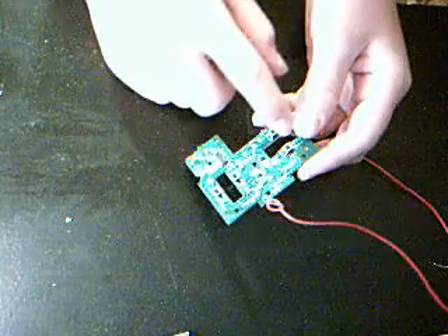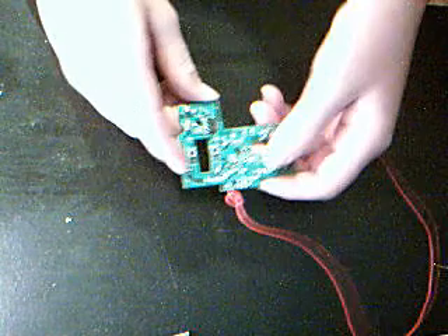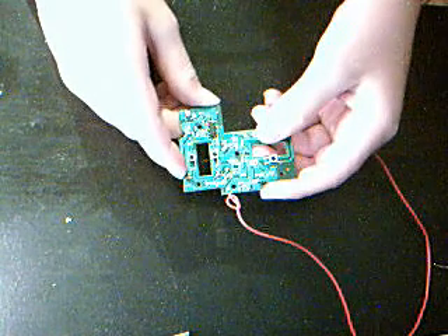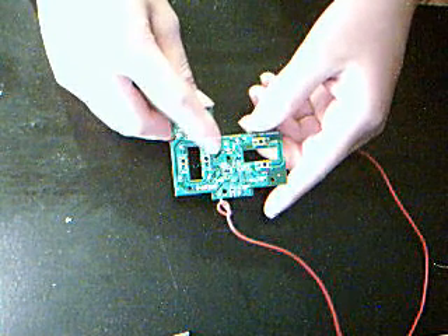As you can see, the joysticks would have fit in the slots here and in here. Now there's four buttons — one here, one here, one here, and one here.